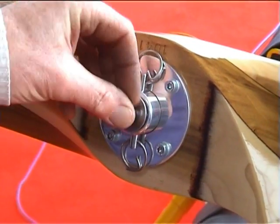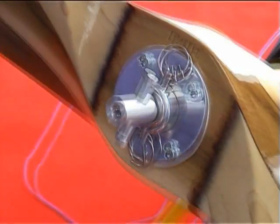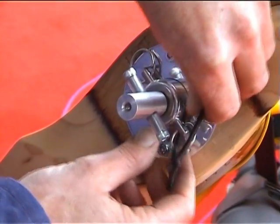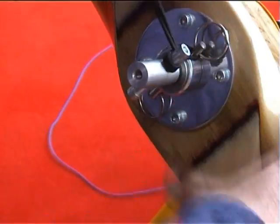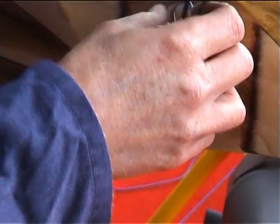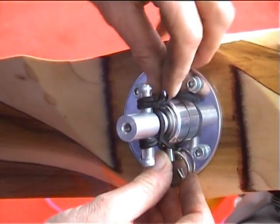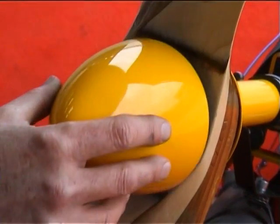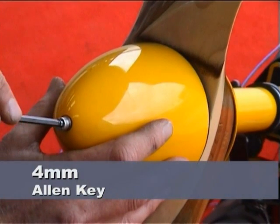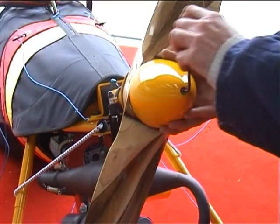If you have a prop spinner fitted, fit the washer, the spring washer, and the modified wing nut onto the shaft as normal. Place the locking elastic band as shown — you may have to play this sequence a couple of times to get the idea. Bring the safety rings in line with the prop shaft and firmly place the spinner onto the prop boss. Use a 4mm allen key to screw the spinner onto the modified wing nut and tighten so that the spinner is very firm onto the propeller.